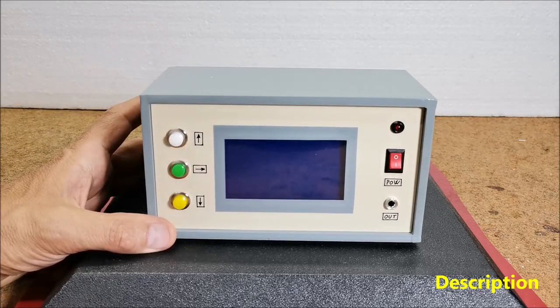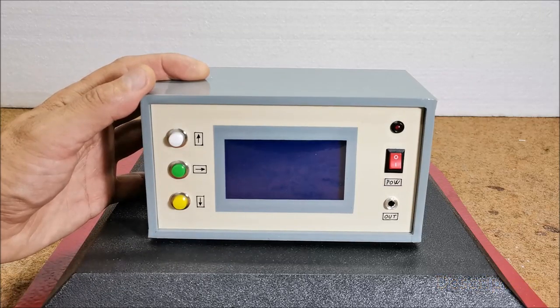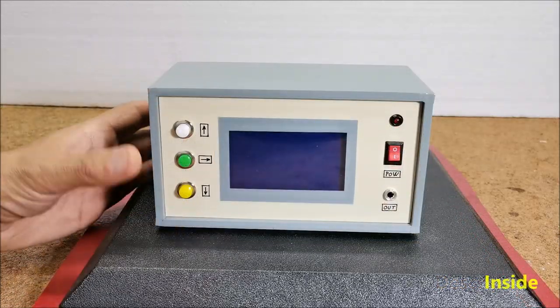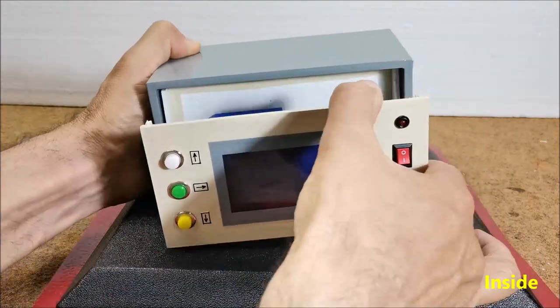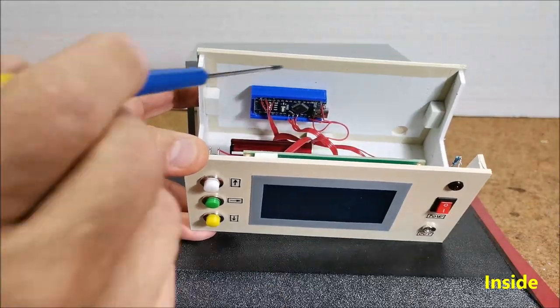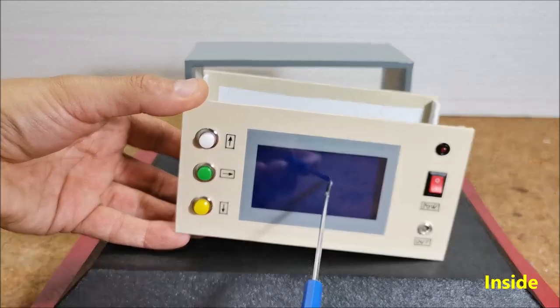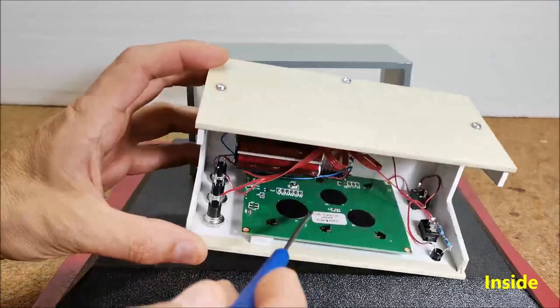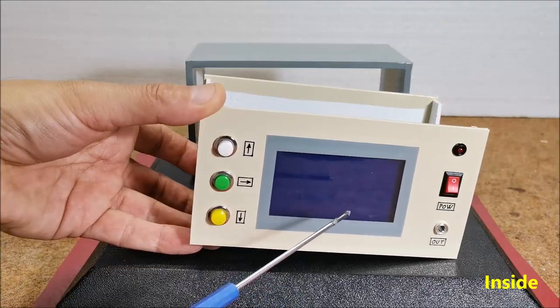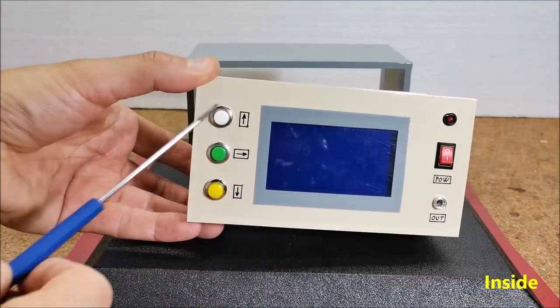For the sake of simplicity, a real-time clock module is not used, so the accuracy is not so high and depends mostly on the crystal within the microcontroller. The device consists of several components: an Arduino Nano microcontroller, an ST7920 chip based LCD display with 128x64 resolution, and 3 buttons.